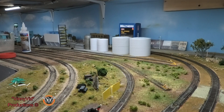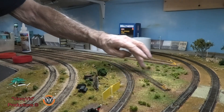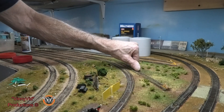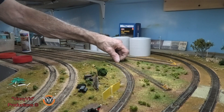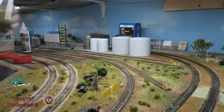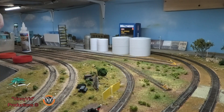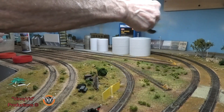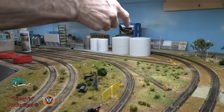The final thing we're going to put on here is some blended turf. This track is not glued down now but it will get glued down in a bit. This is a Woodland Scenics product — blended turf — and I'm just going to sprinkle a little bit on here just to blend it in with what I've already done.